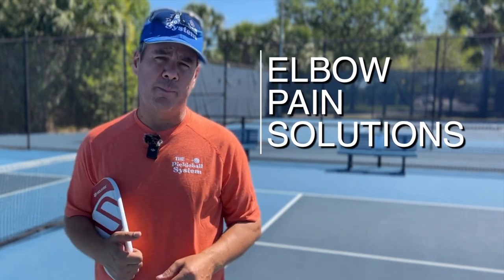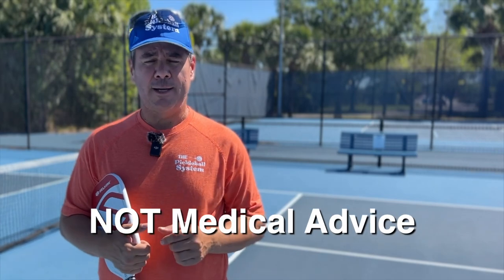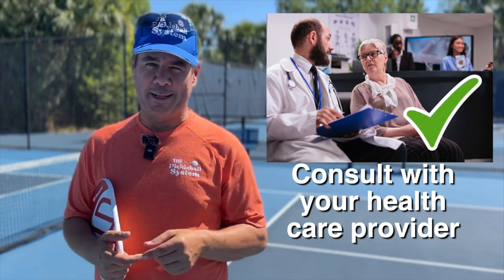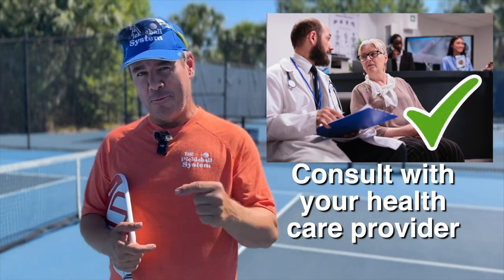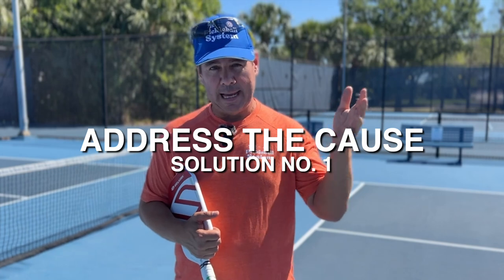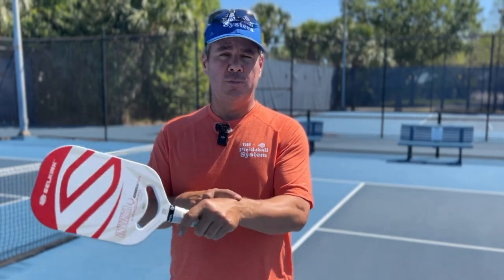As I said at the beginning of the video, I'm not a doctor, so this is not medical advice. Before you implement any of these solutions, check with your healthcare provider and make sure they agree before you try them. The first and perhaps most obvious thing you want to do is remove the cause of the elbow pain.